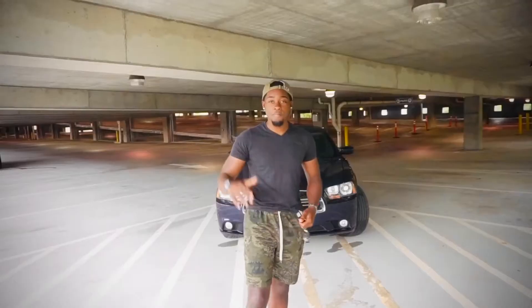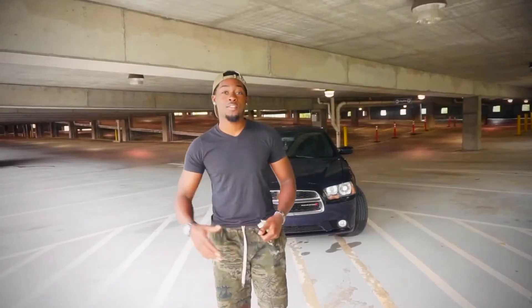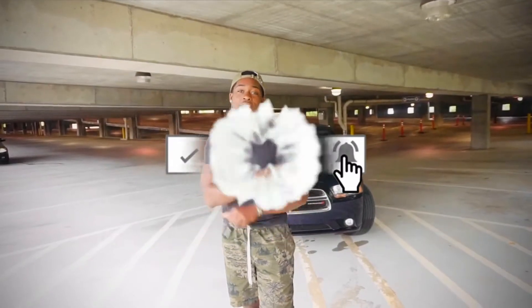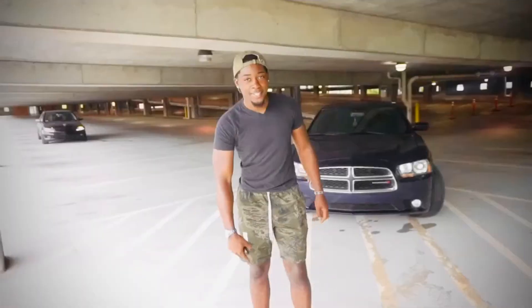Before I get into the video, if you have not already subscribed to my channel, make sure you go ahead and smash that subscribe button and also hit that notification bell so you don't miss any videos — you get all the notifications as soon as I post them.